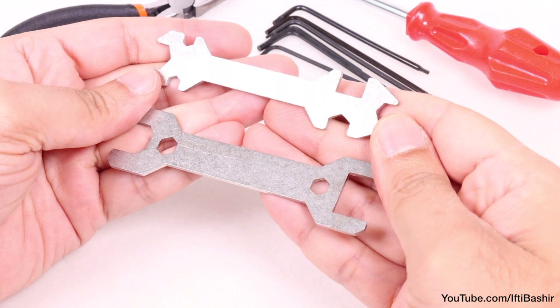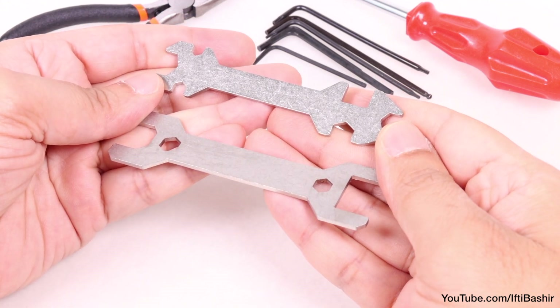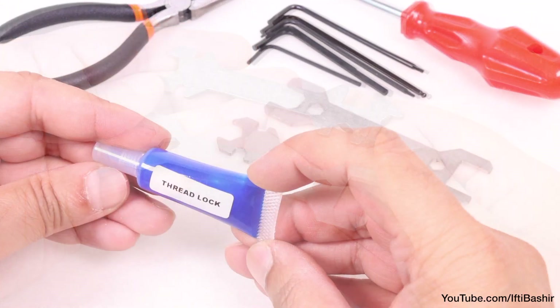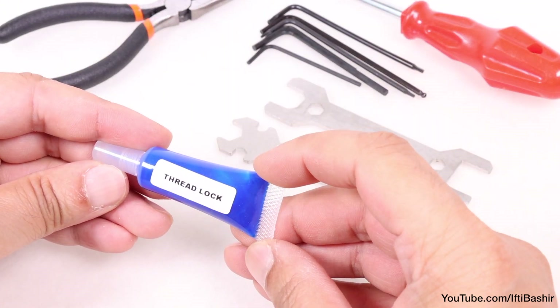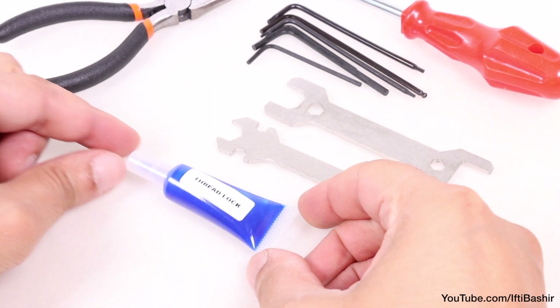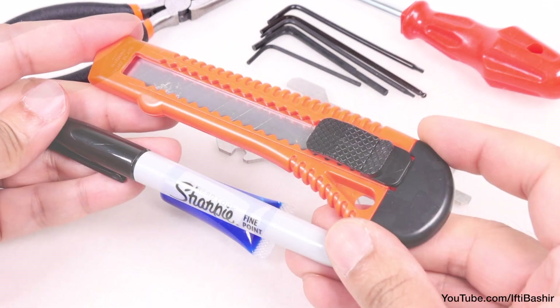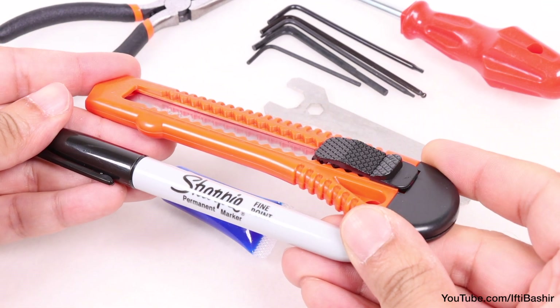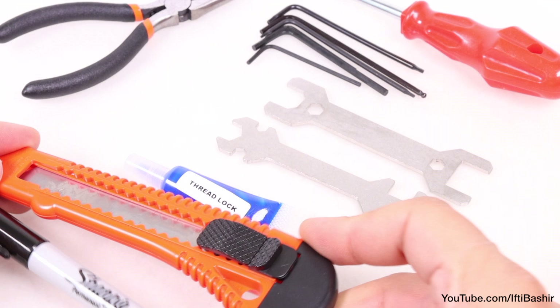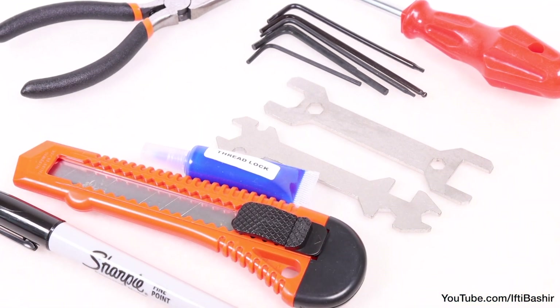This time round we'll receive a universal wrench too, which will be used more when we come to construct the extruder assembly later in the build. Personally, I do like to use a small amount of thread lock in some places, when constructing the frame for instance — though certainly nowhere near any plastic parts, so that's completely optional. A few other items will come in handy, such as a marker as well as a hobby knife for cleaning up some of the parts. Typical items you'll most likely have laying around anyway, and we'll cover these as and when they're needed.